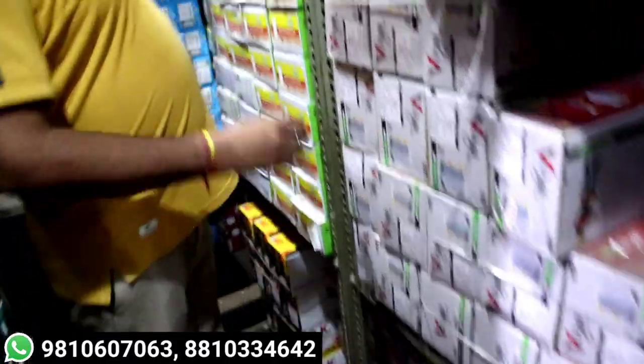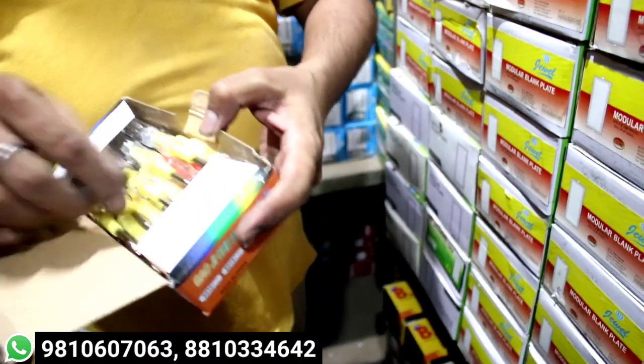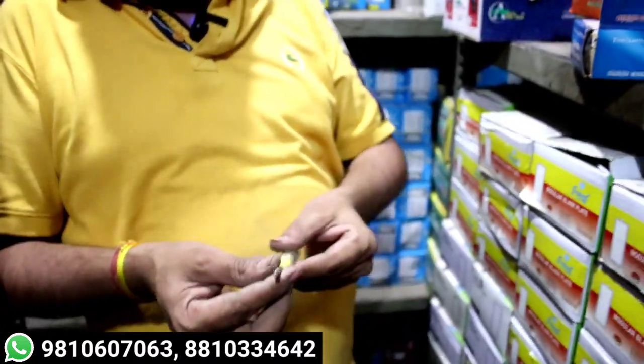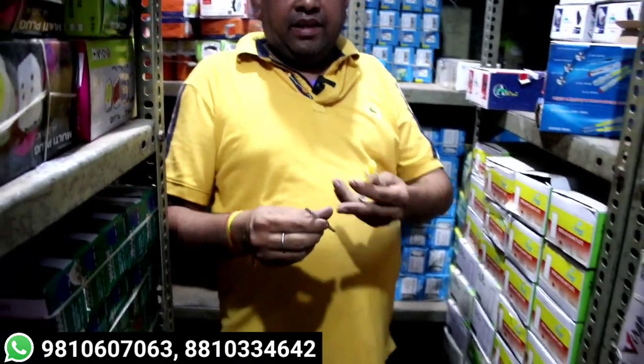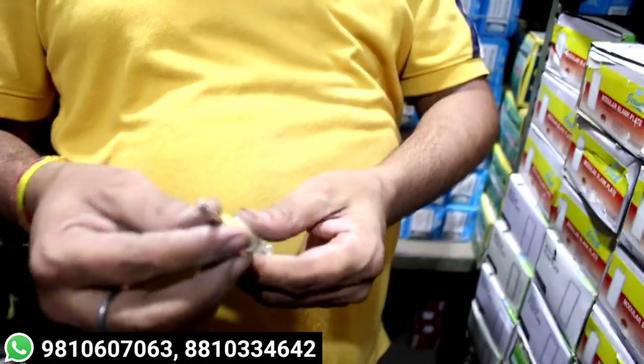You should get a tester. In which way — the tester. Starting price from 7.5 rupees per piece. This is 9 rupees per piece — it is a 2-in-1 tester. It gets minus and plus. One side minus and one side plus — whatever way you should use it.